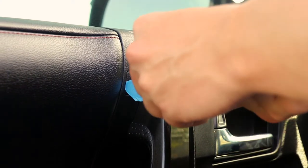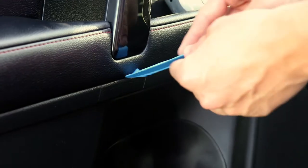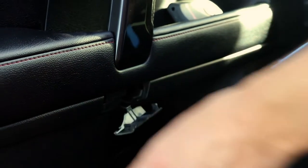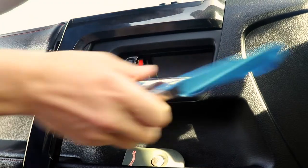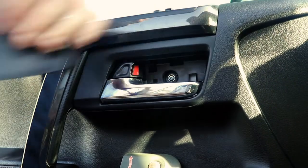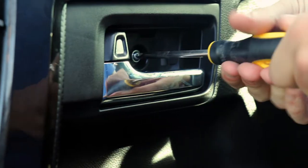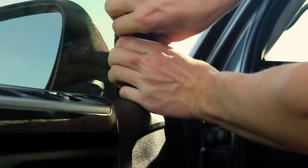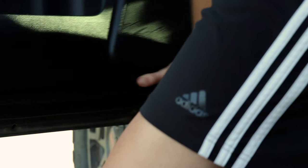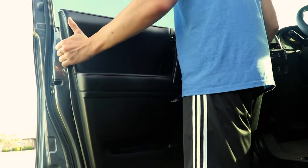Starting at the driver's side front door, remove the plastic covers to gain access to the screws that hold the door panel in place. You can then remove these screws with a Phillips head screwdriver. Remove the upper door panel and the lower door panel by prying at the edges with your hands. This may take a little bit of force.